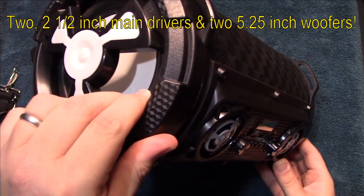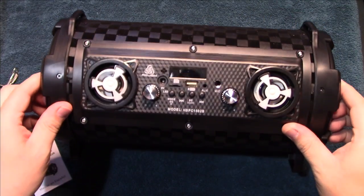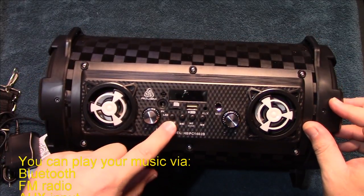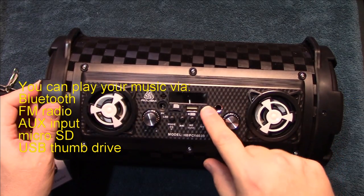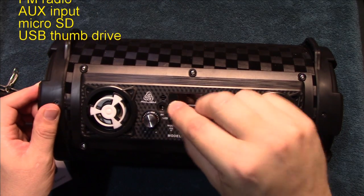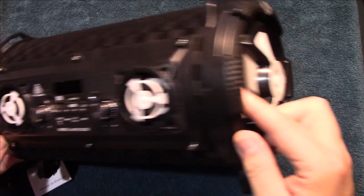You've got 5.25-inch subwoofers on each end. There's a micro SD card slot so you can play music straight from the SD card, and the same for the USB. It also has an auxiliary input, a microphone input — the bigger jack — and then the power or charging port.